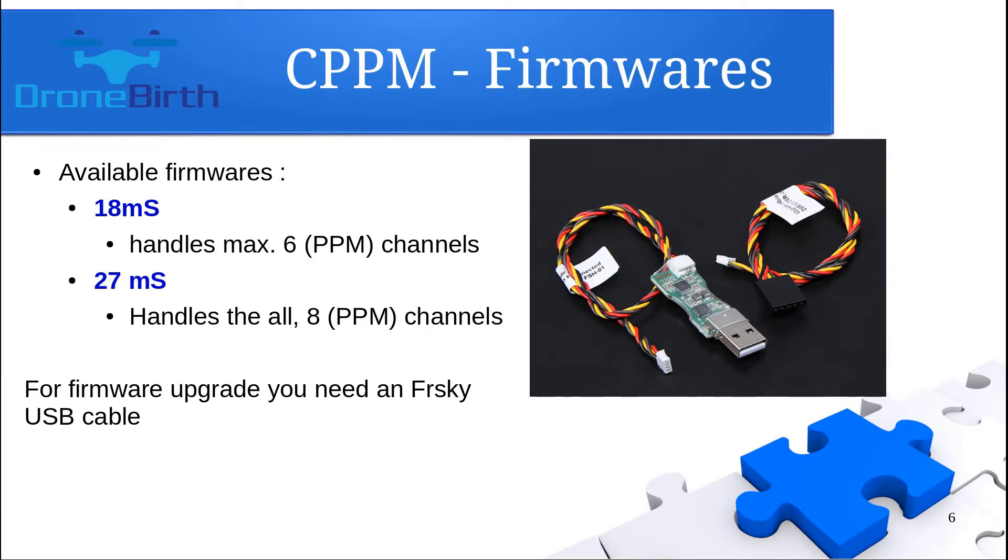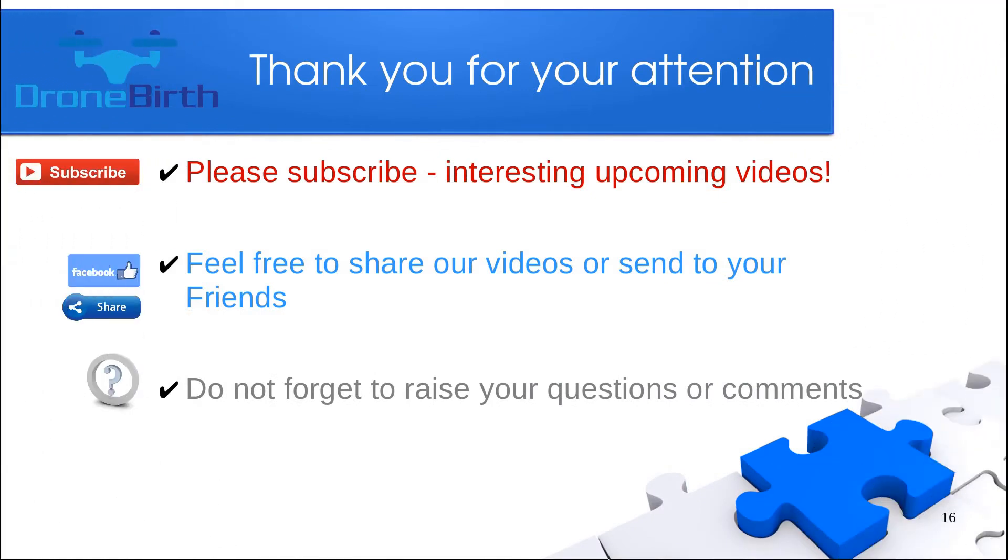You have the chance to upgrade the firmware to the 27 millisecond version, in which case you can securely use all eight PPM channels. To upgrade the firmware, you need to have an FrSky USB cable, which you can see on the screen. Please subscribe, feel free to share these videos, and do not forget to raise your questions or comments.